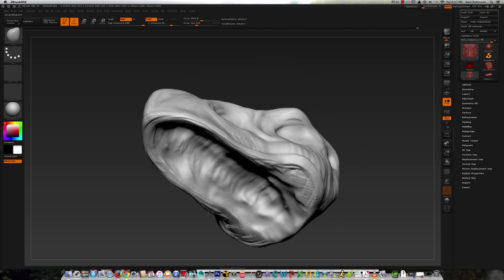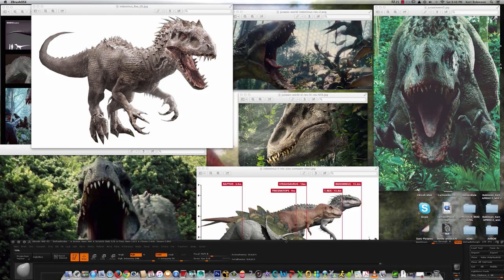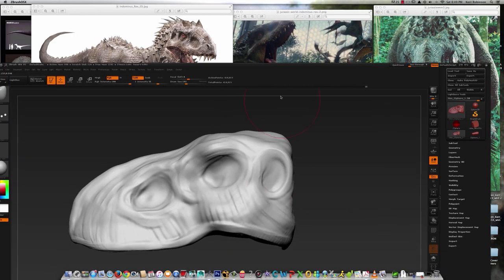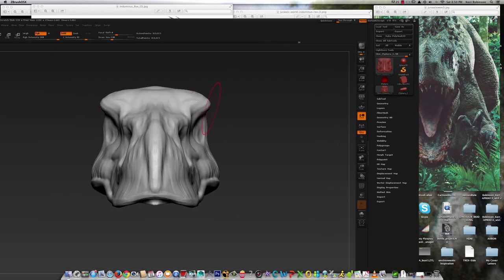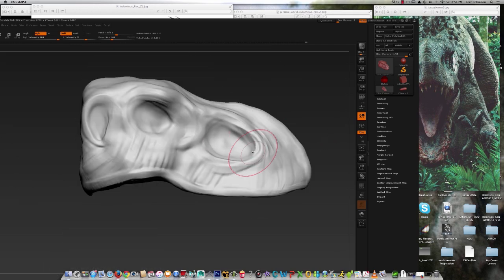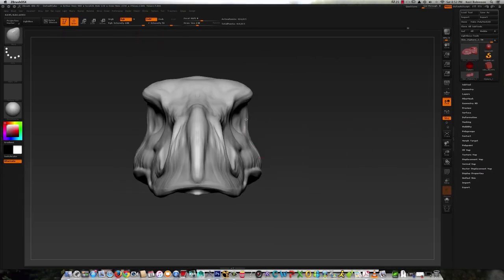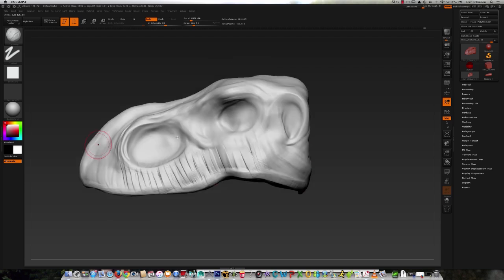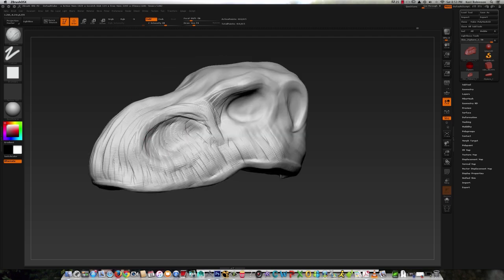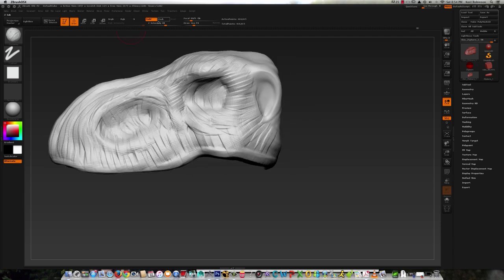I used the smooth brush to get rid of a lot of the obvious strokes put into the digital clay. Again making large scale changes using the move brush. Primarily at this early stage I'm only going back and forth between move and clay buildup because those are the brushes that really allow you to make those large scale changes, and it prevents you from trying to start detailing too early. Now I'm using the Dynamesh feature so I can keep updating the model's topology, which proves to be very useful.